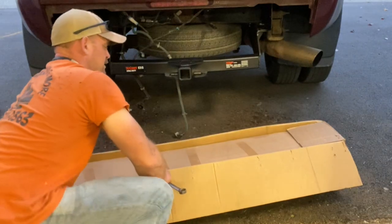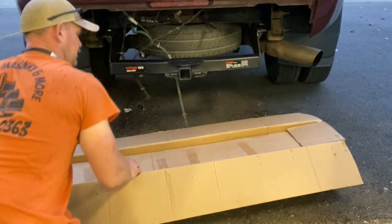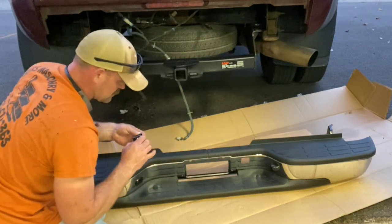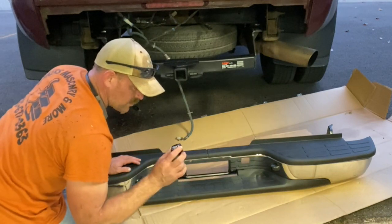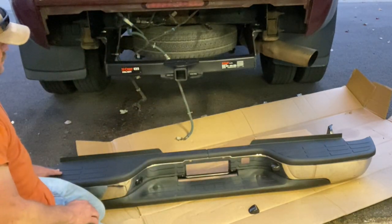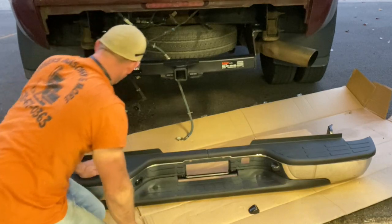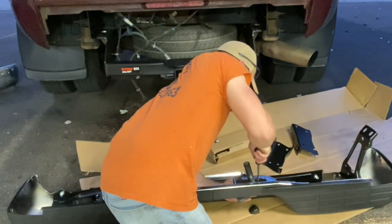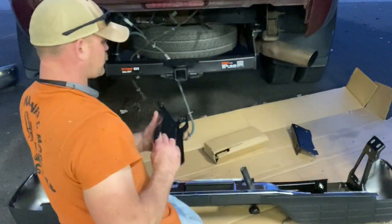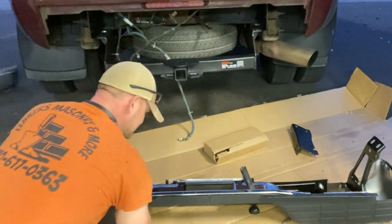Box in a box. I'm going to put a spare tire carrier on there and go from there.